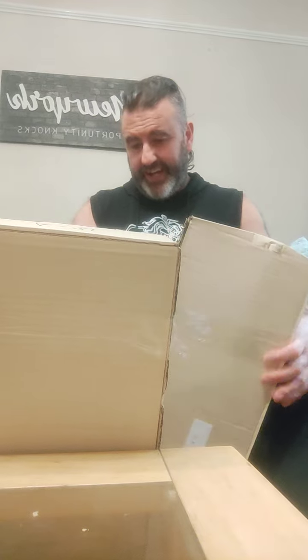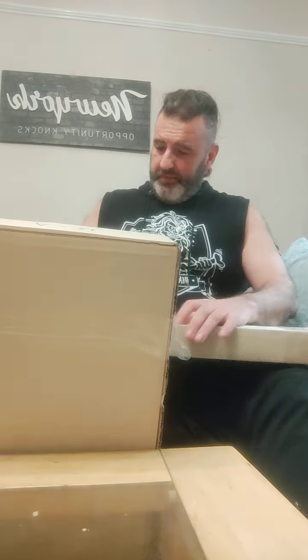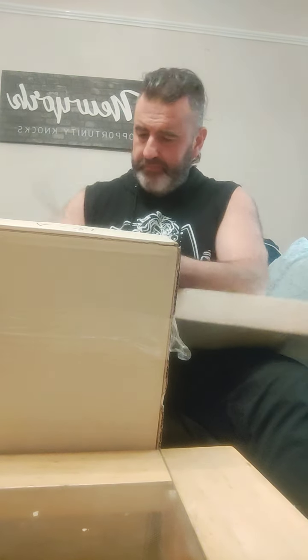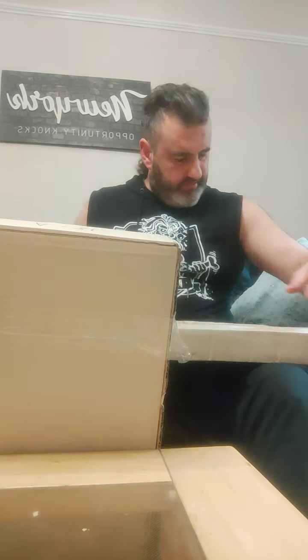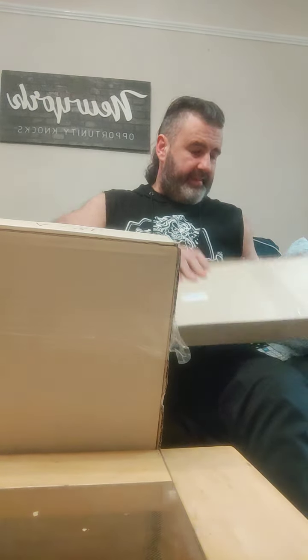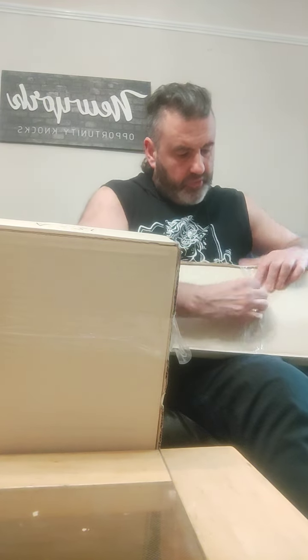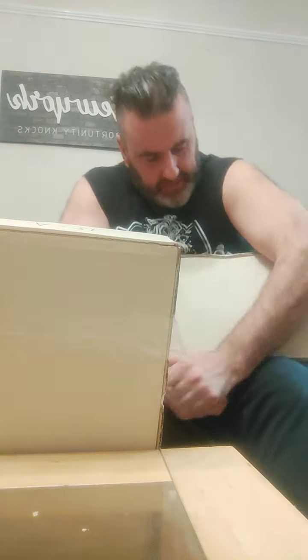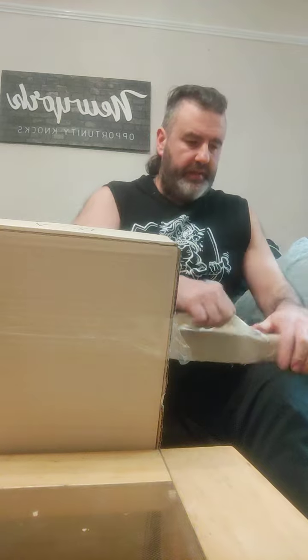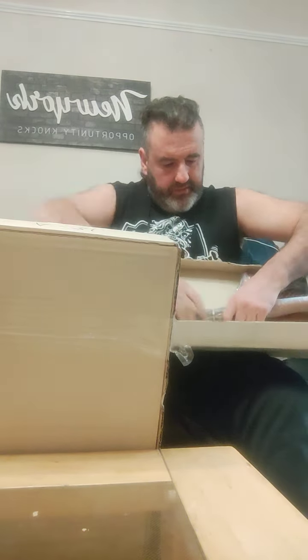I was supposed to have a sword and an axe, but the sword they had on display didn't seem to fit, and it wasn't the sword I really wanted to be honest. They allowed me to get another axe instead and gave me store credit for the difference, which allowed me to get two of the same.